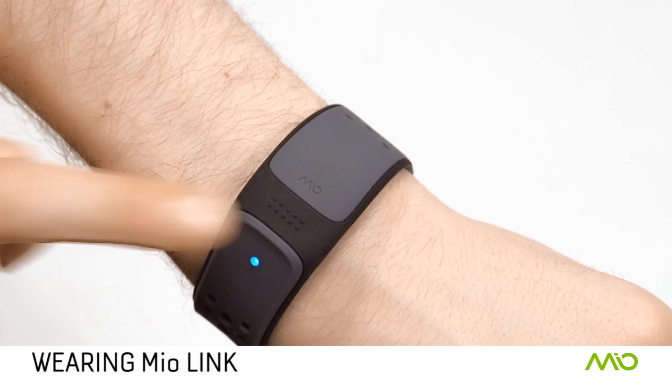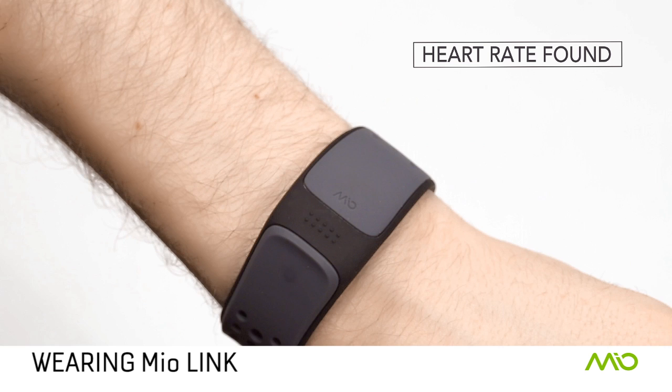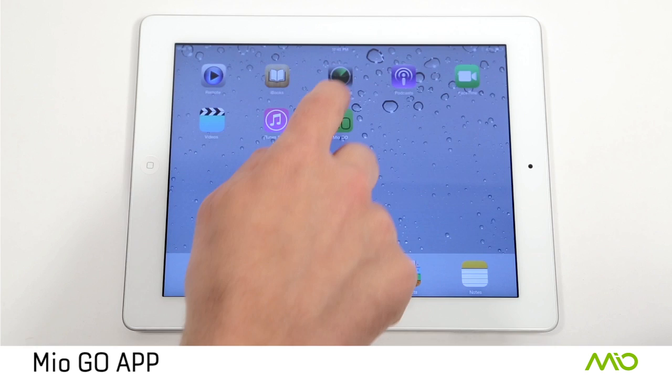To get your heart rate, just press and hold the button until the LED light comes on. The pulsing light will slow into a steady pattern when your heart rate is found. The color of the LED will show your current heart rate zone.